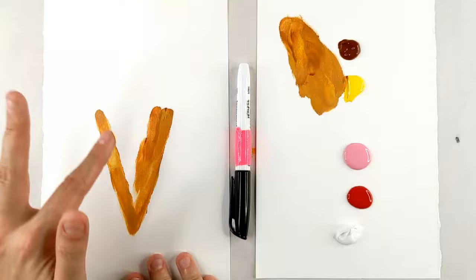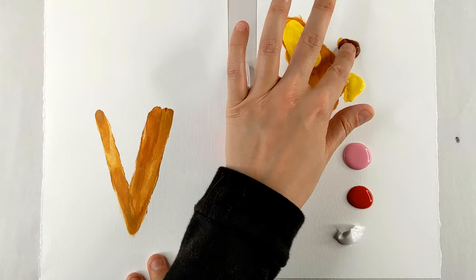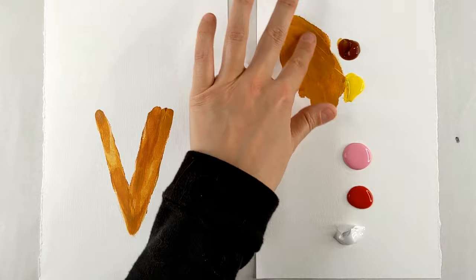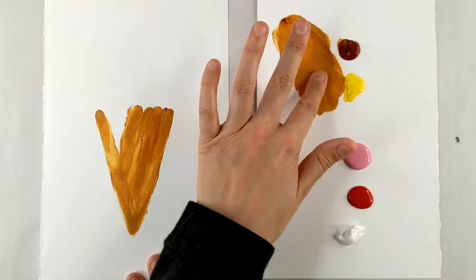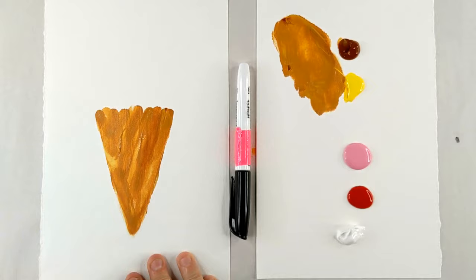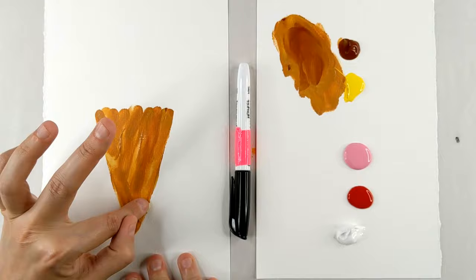We're going to make some lines using our fingers to fill in this cone, giving it the look of an actual waffle cone. Mixing a little bit more of this color, we're just going to go in really lightly and do a crisscross pattern. We might not actually need the black marker, but it's helpful to have just in case. Adding a little bit more brown and going back the opposite way, filling in this cone.